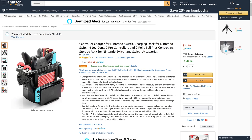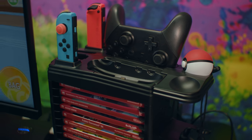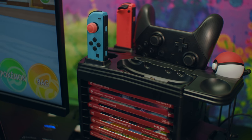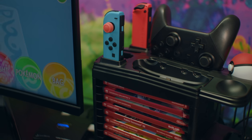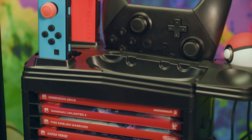You can charge 4 Pro controllers, 2 Joy-Cons, and the Japanese version of the online NES controllers, holds 2 Pokeballs, and has slots on the sides to hold 2 more controllers. It can store games in it too. My only complaint is that the Switch has to sit on the back of the stand, which makes swapping games a bit difficult.